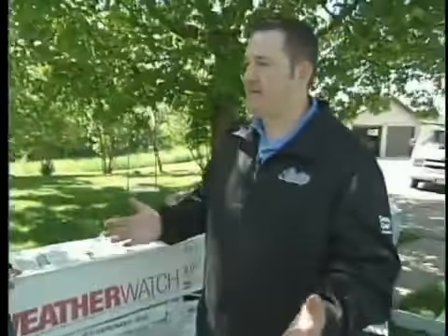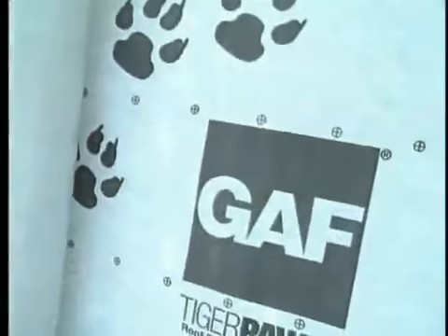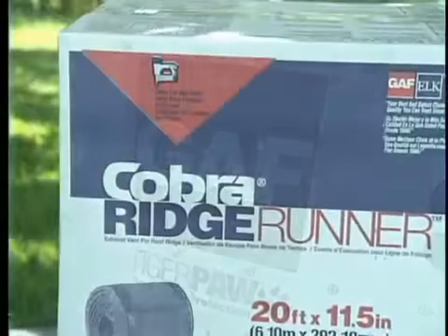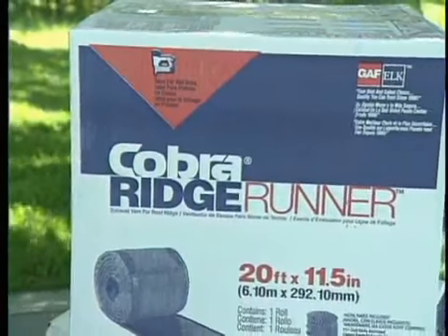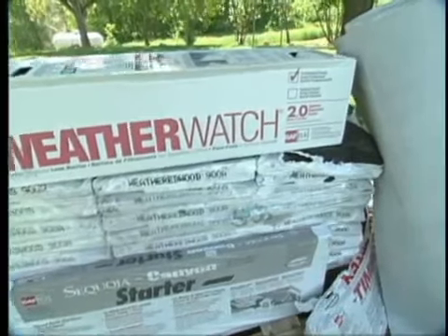So often when I sit down with a homeowner, they're pretty well educated on the actual shingle itself. They know what type of shingle they want, what color they want, but they don't know what goes into the whole system. I like to sit down and show them a few different types of ice and water shield or leak barrier, a few different types of underlayment, and the difference in the type of venting available. Not just the shingles — the whole roof is a system. It's my job to make sure they're getting the best job possible.